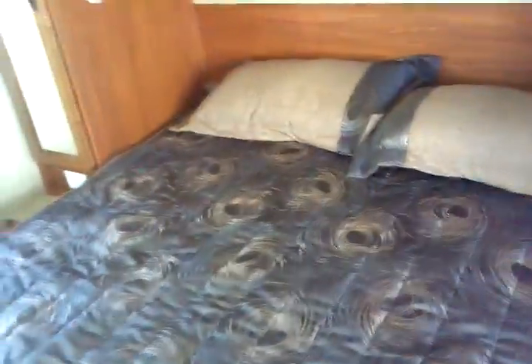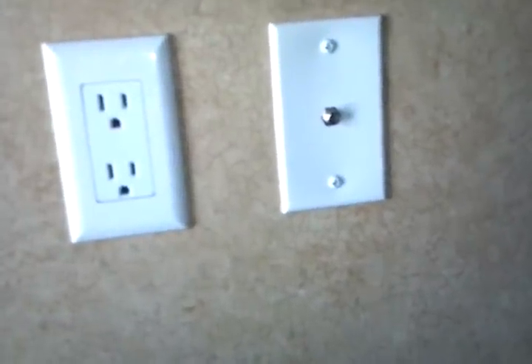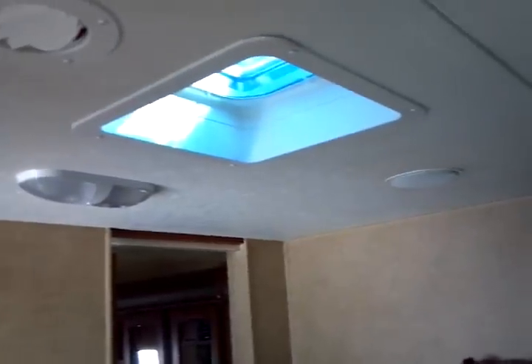A full walk-around queen bed with plenty of room to move — you could throw a barn dance in here. You don't have to do any awkward maneuvering to get into bed; it's very easy to walk around. The unit is pre-wired for easy addition of a bedroom television set, with an AC outlet conveniently and thoughtfully located in the correct place, plus a ceiling vent immediately overhead.